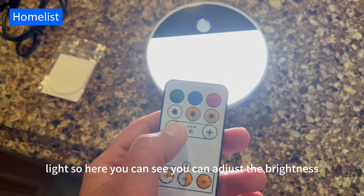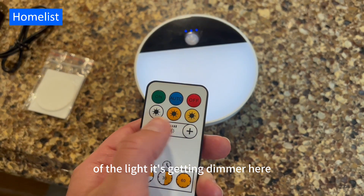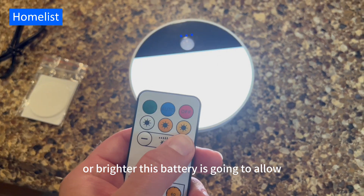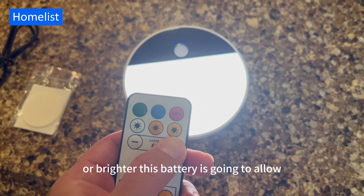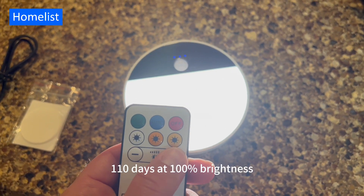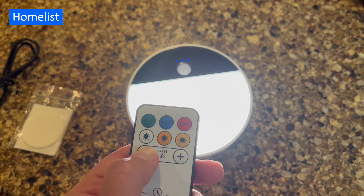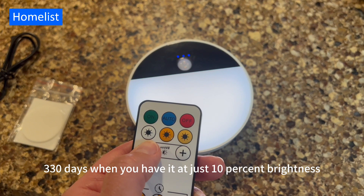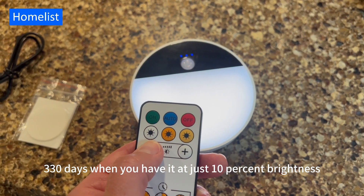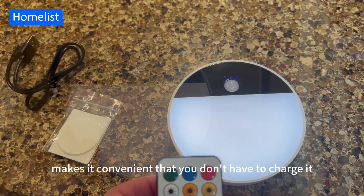Here you can see you can adjust the brightness of the light — it's getting dimmer or brighter. This battery is going to allow the light to stay charged for 110 days at 100% brightness or 330 days when you have it at just 10% brightness. Super long battery life makes it convenient that you don't have to charge it very often.